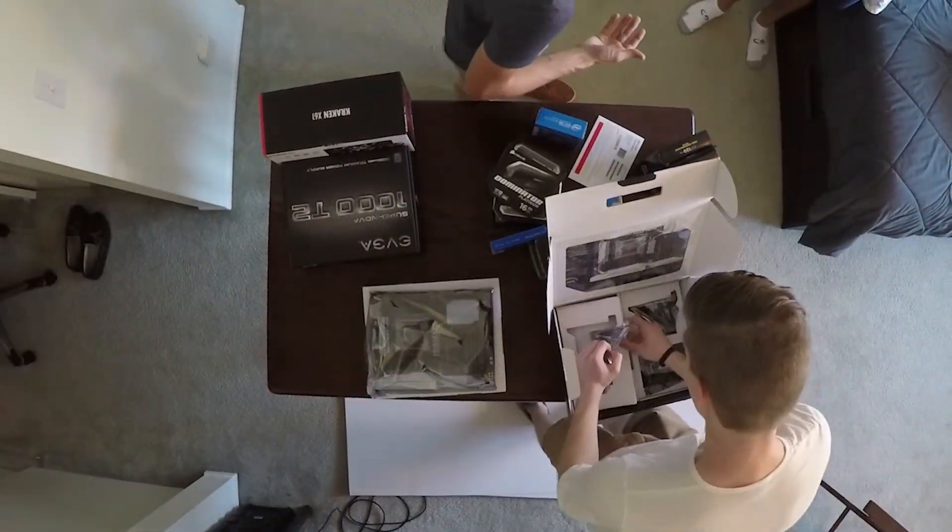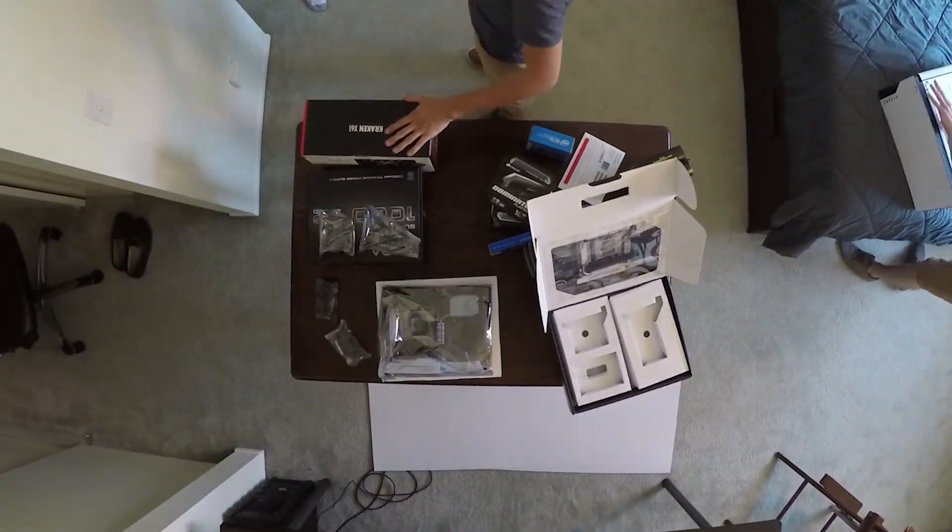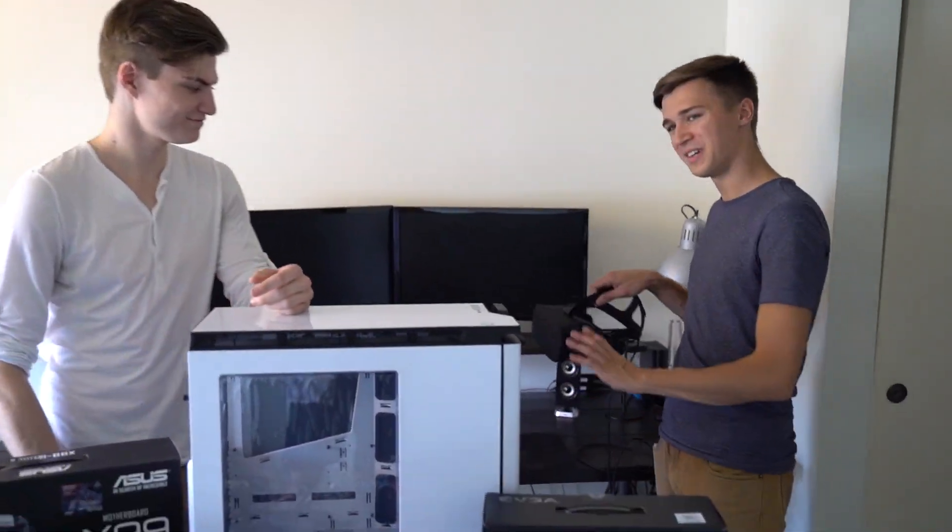Today is a very special day. Thankfully Intel has been so generous in hooking us up with some incredible parts, and today we're going to put it all together. After this we'll be able to make better content for you guys and we'll be VR ready — that's the most important part. We're ready to enter a new dimension, a new reality, a new world.